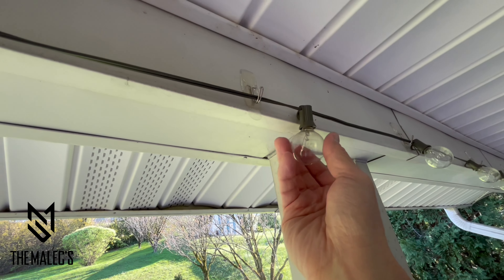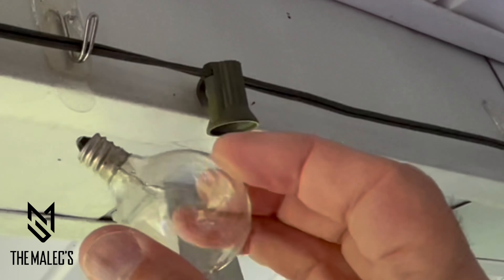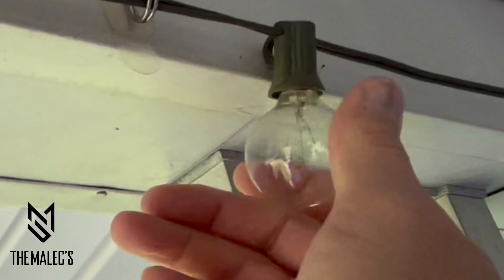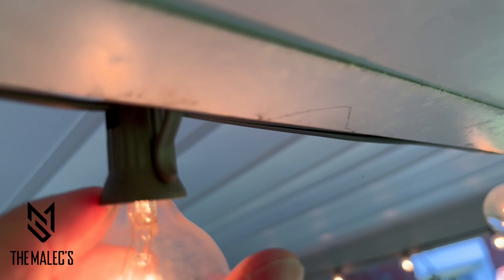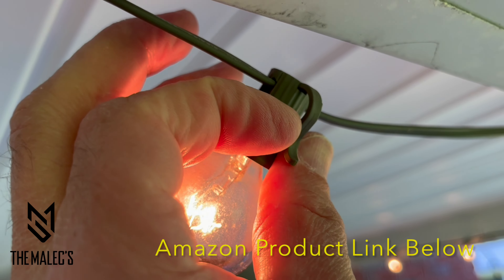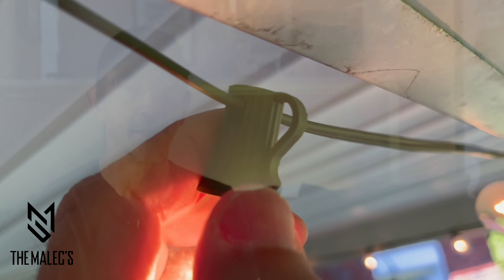This kit uses round incandescent clear G40 bulbs that emit soft warm white light. These G40 bulbs are replaceable — two or more are included in the kit depending on the length. I like that the kit includes hooks so you can hang them on the hangers for quick and easy installation. This kit is also waterproof, and you can chain link multiple kits to create a longer string of lights.